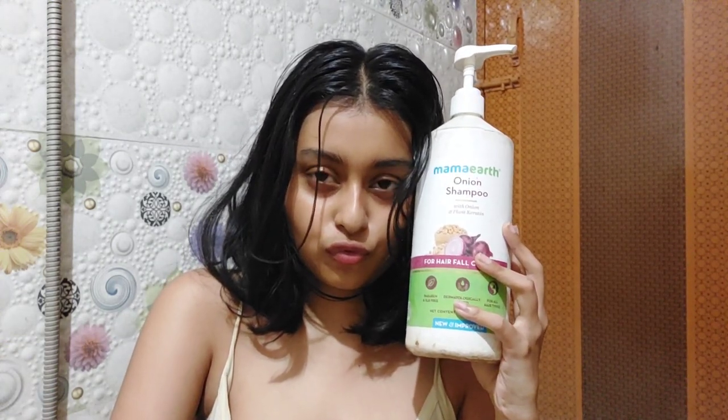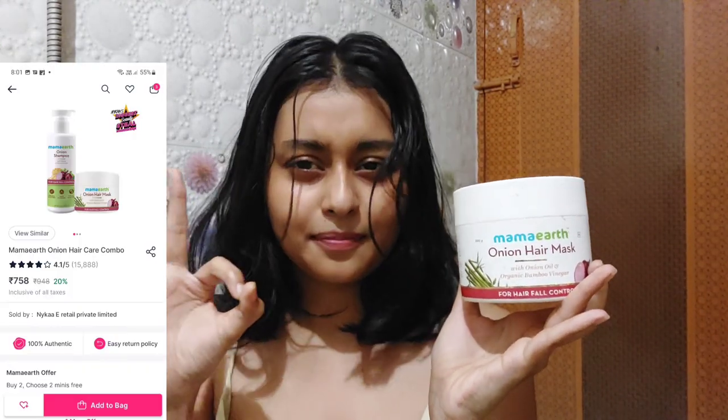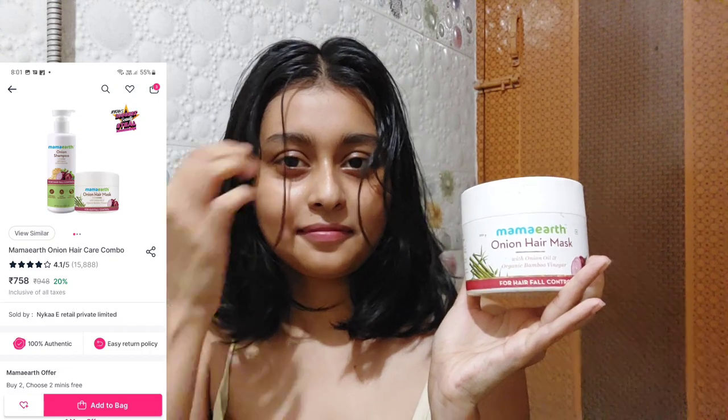The shampoo isn't the only thing — there's another thing I love from the My Mark hair care range: their onion hair mask. This is really good, it's like a spa-sort treatment. Apply this, leave it for 10 minutes, and your hair will thank you because you've done a spa for your hair!